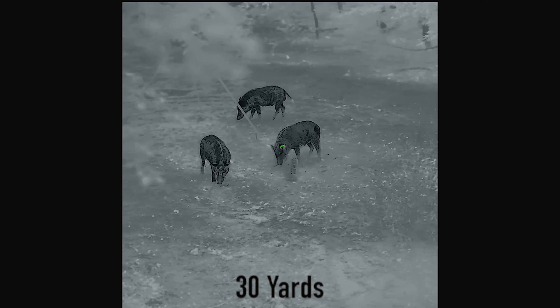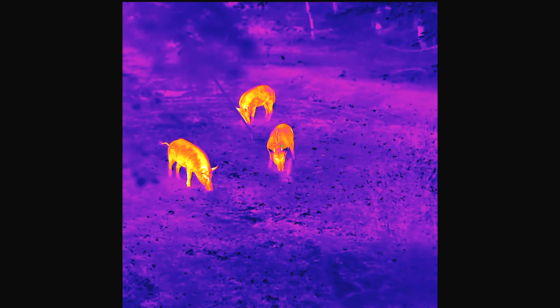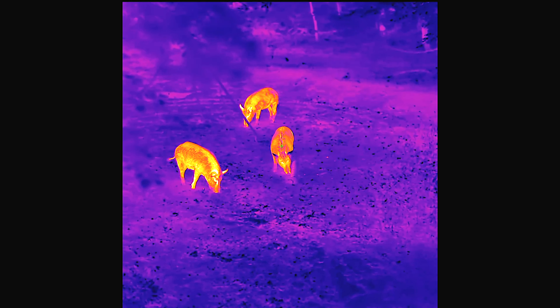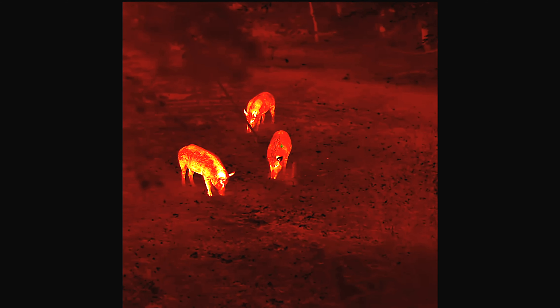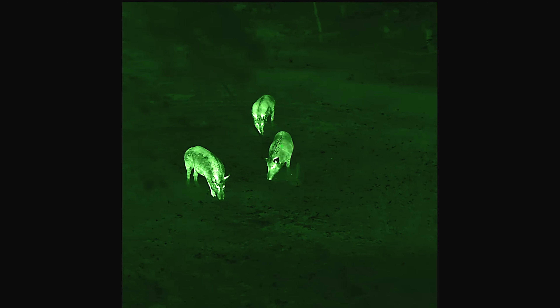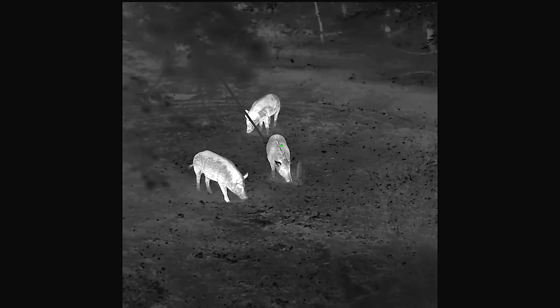It does have an onboard ballistics calculator and a laser range finder — I took it off for the video, but that's something you can purchase additionally; it doesn't come with the scope. There's also a very nice objective lens focus lever — it folds in and out, making it easy to focus the objective lens. That's unique on them as well.